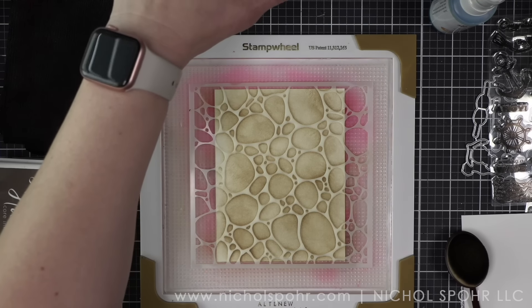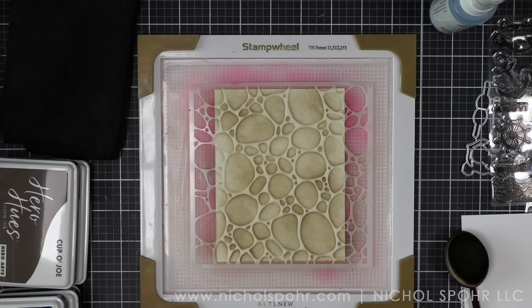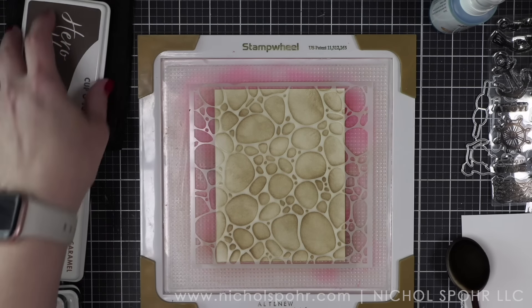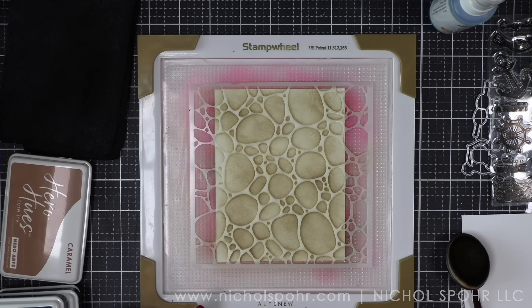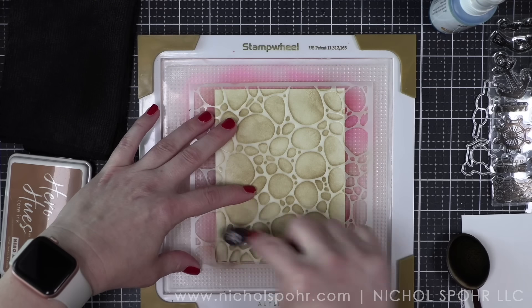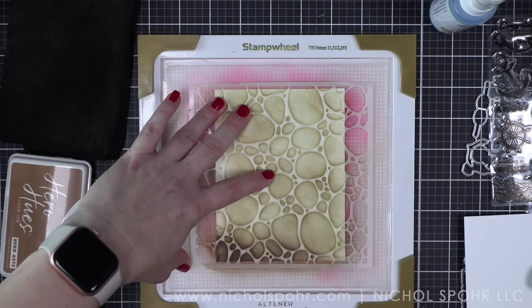This is from the Extraordinary Extras for July, part of the full Hero Arts catalog — available anytime, not a monthly kit. This is the Pebbles and Stones stencil. My thinking is we're going with the pebble stone look first, using Sand and Cup of Joe Hero Arts inks. I'm simply using a stamp wheel to hold my stencil and paper in place, my favorite Simon Says Stamp blending brush, and then some inks. I had pulled more than I ended up using — I have some caramel ink out, but I'm not using that today.